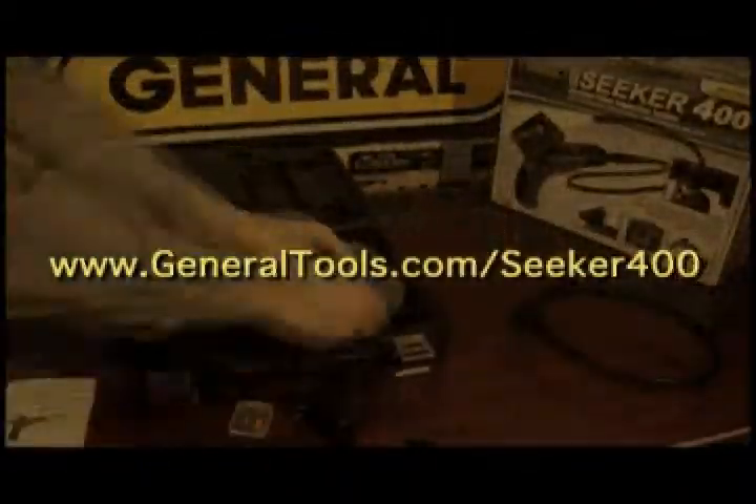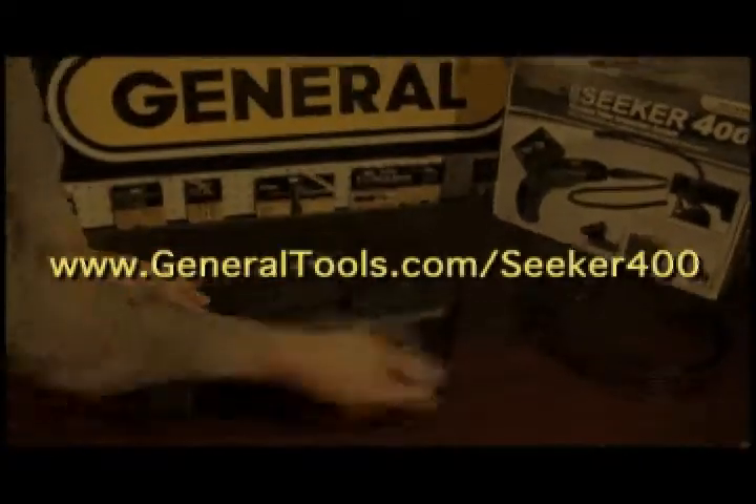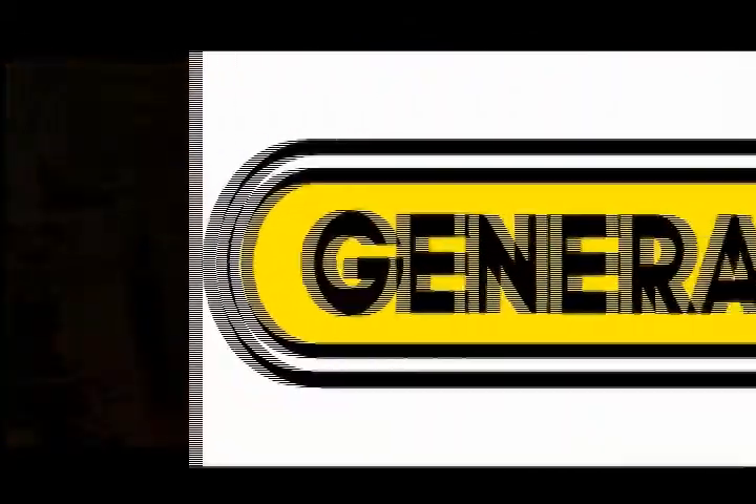Please visit the General Tools website for more information and to see additional in-depth videos about operating our video camera scopes.